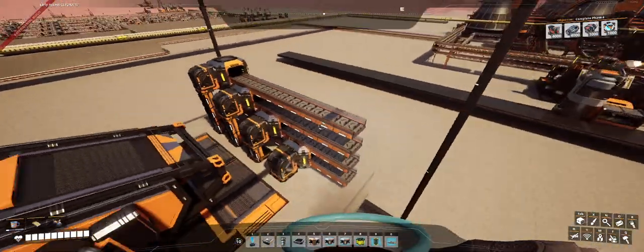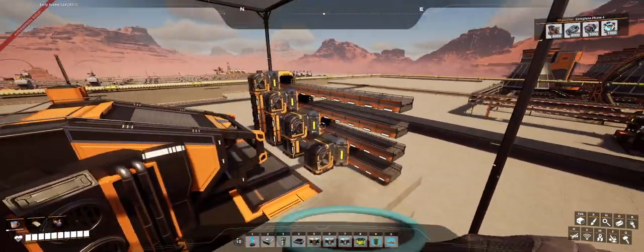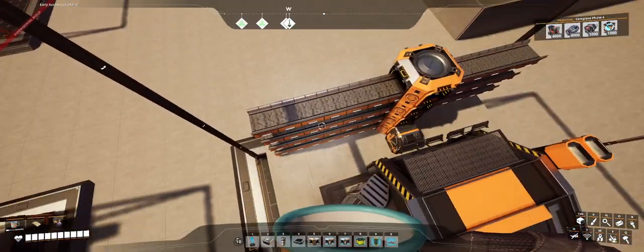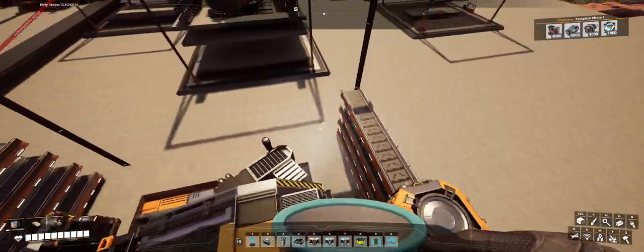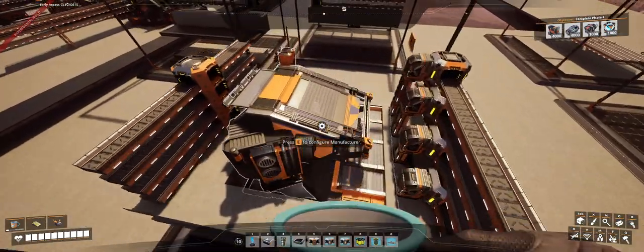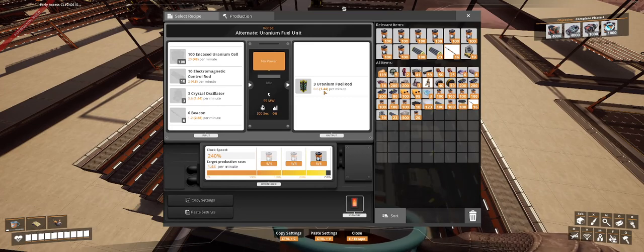I'm using the vertical stack method of sneaking my materials in, and this is going to come from the right — I'll show you how that wraps up fairly soon. On the other side, we have an output heading off to the left to go to the other manufacturer, and then we're forwarding four more lines. The other blueprint is for the manufacturer that turns out the fuel rods themselves, at 1.44 per minute — enough to feed three reactors, very slow.